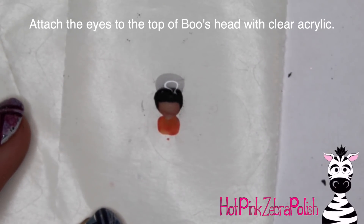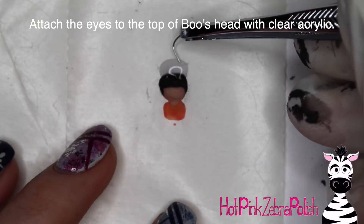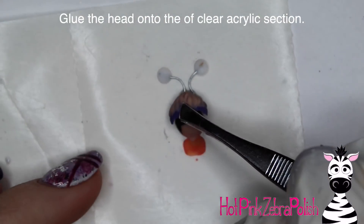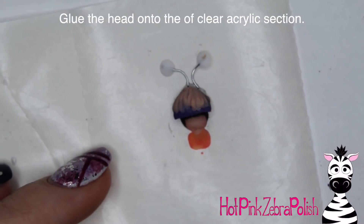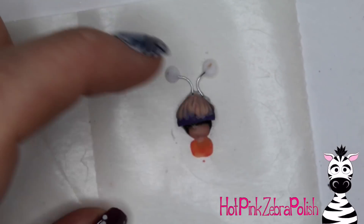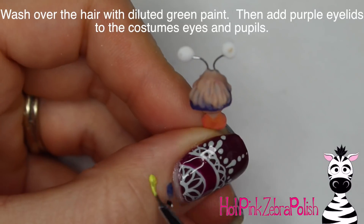With some clear acrylic, I'm going to be attaching those little wire eyeball circles. I bent the wire so that they had a bit of an elbow shape. And then I'm going to glue the hat part of my costume on top of that piece, just like that. Then fill in underneath that with clear acrylic to make the whole thing nice and strong - that bit of glue just helped get it in place to start with.